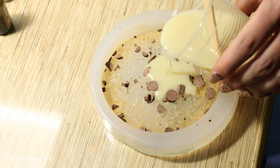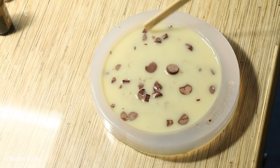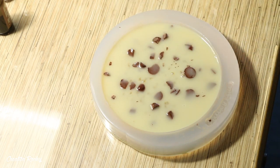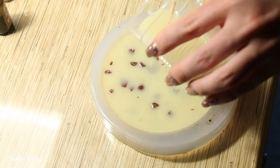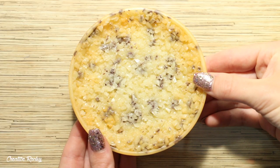I sprinkled my chocolate chips into the silicon mould and poured in my resin. The chocolate chips floated around and moved so I used a popsicle stick to spread them more evenly, then poured in the rest of the resin. I let this cure overnight for 24 hours and this is what the cookie base looks like once completely finished.